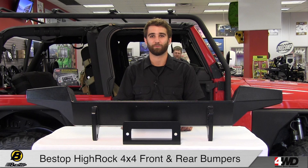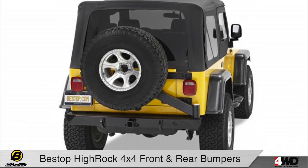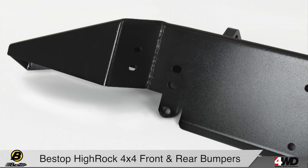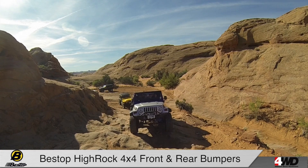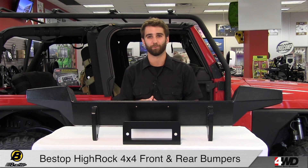Hi, Greg here checking out the Bestop High Rock 4x4 High Access Front Bumper and High Rock 4x4 Rear Bumper with Tire Carrier for the TJ Wrangler. This bumper is manufactured from 3/16th inch cold rolled steel, so you know it's tough enough for the hardcore rock crawler. Plus its high access design maximizes clearance when driving off road.